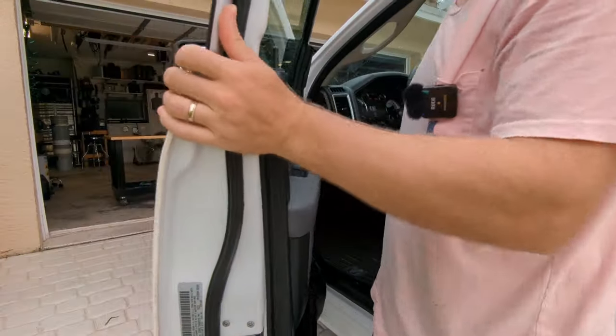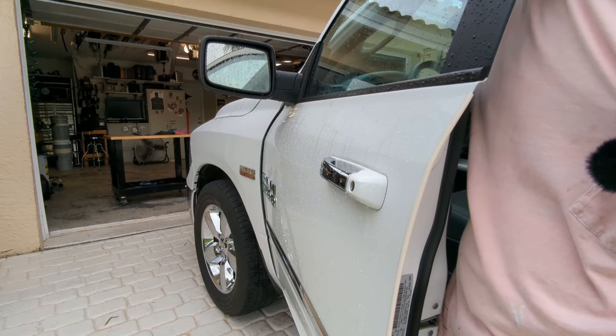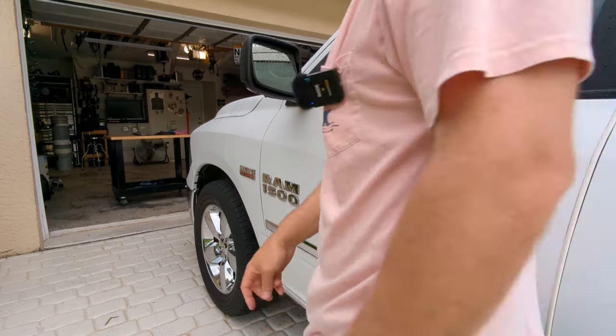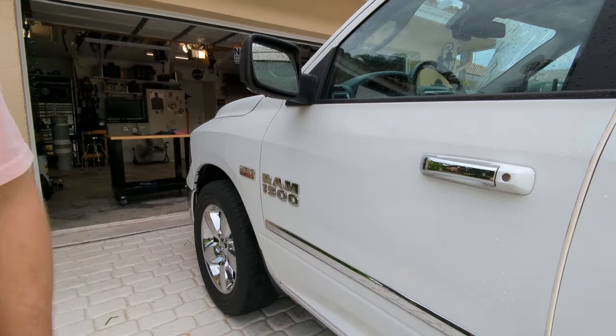I'm going to change the mirror tilt, going all the way up. It's not very up, is it? But there is some room in there for us to sneak some tools, so it might be okay.